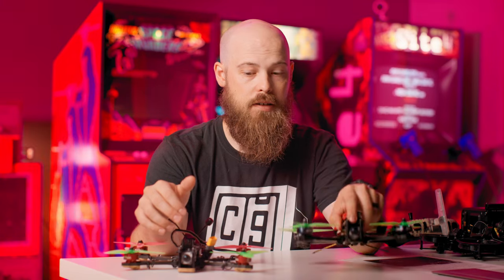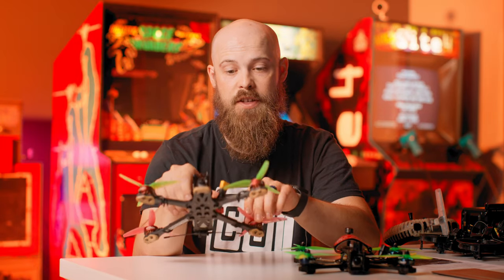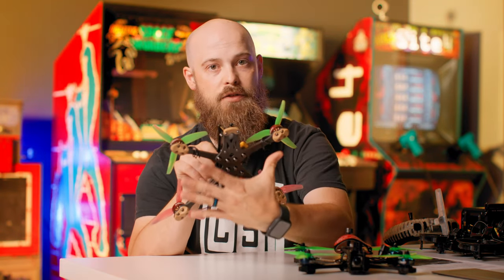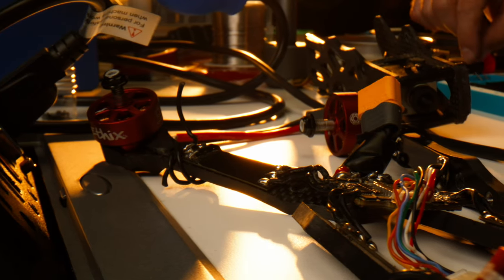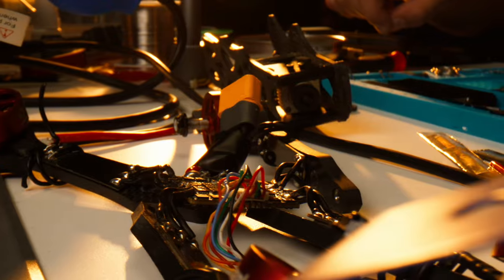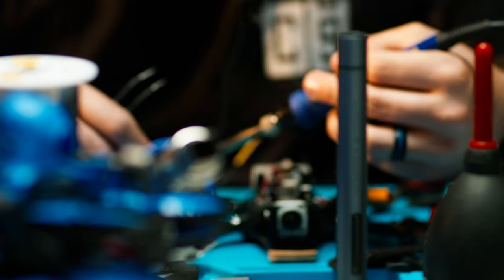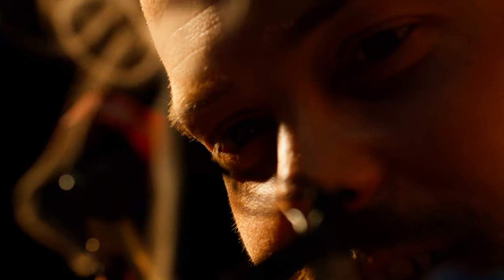Today's drone build is going to take old components from a True X frame and put them into a new frame known as a dead cat frame. This frame has slightly spread-out arms in the front that keep the propellers out of the view of the live feed camera that streams directly to my goggles. The reason I am upgrading my drone frame is because I'm involved with a live stream project where we'll be chasing drift cars.